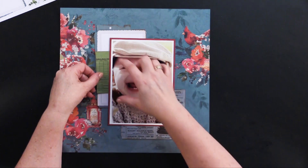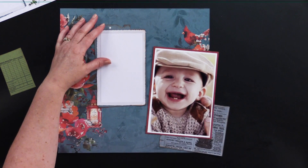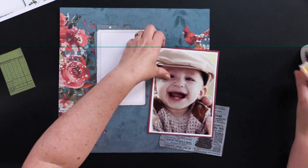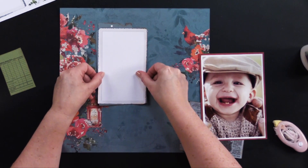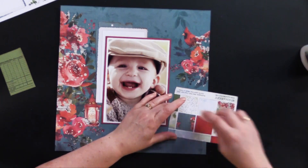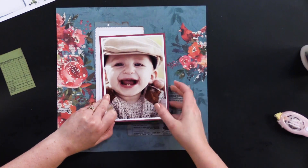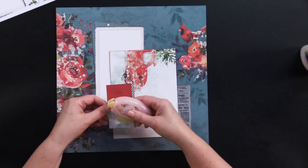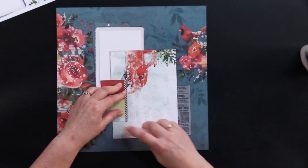You can just sort of tuck it and use your adhesive to make sort of a pocket behind things. I primarily use Cosmic Shimmer Specialist acrylic glue, but today I'm going to use the tape runner — I just don't give it enough air time. So we're going to go ahead and do that today. And then before I put the next piece down, I kind of like to set the photo there and sort of tuck that in so we can see where that's going. Now we're going to kind of do the pocket like I was talking about — put adhesive around it like that.